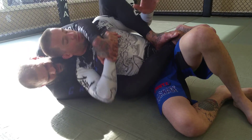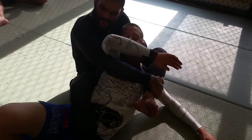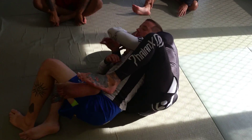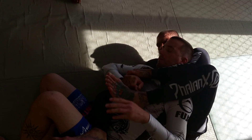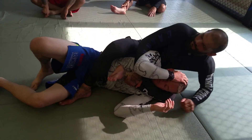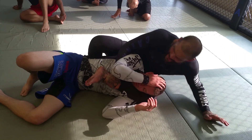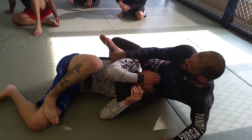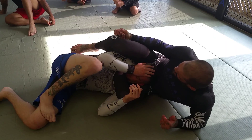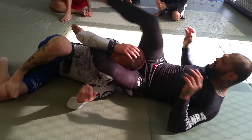I'm going to rock him to the other side, and as I rock to the other side, I grab my foot. Stomp, grab the foot, rock him to the other side. This foot comes next to his hip. I'm posting on my hand and I'm going to scoop my foot into his armpit just like this. Then I lock over my ankle, toes are up, lean back, squeeze, and push his head forward.